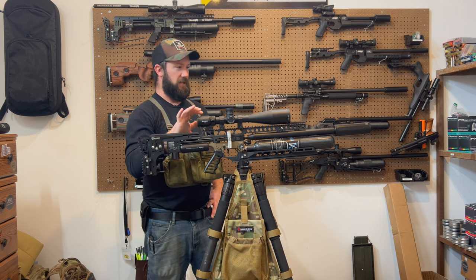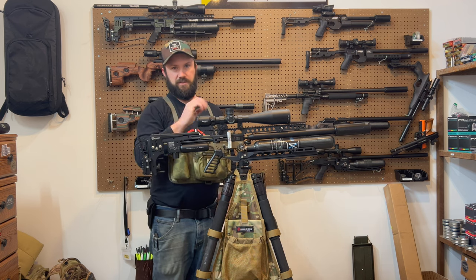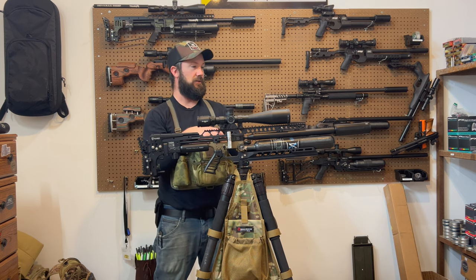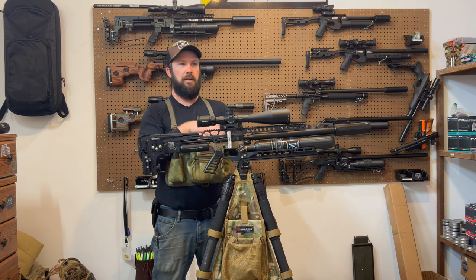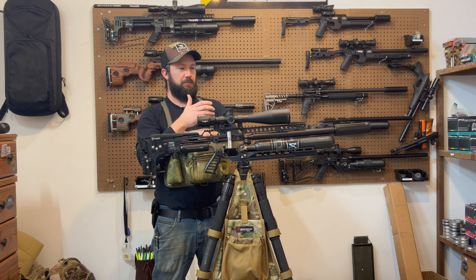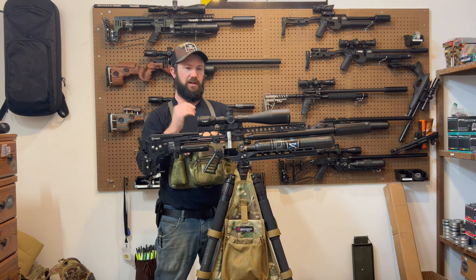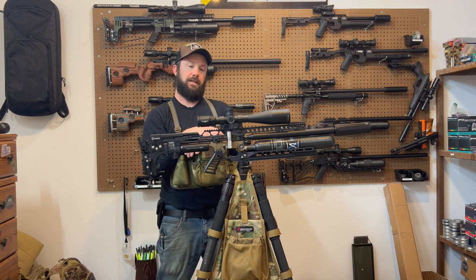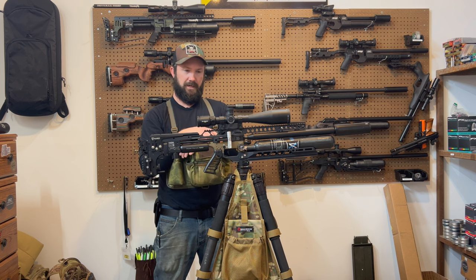The Athlon Ares ETR is definitely going to be my scope choice, and the reason I'm going with that this year is because it goes all the way up to 60 power. I'm not going to shoot it at 60 power, but there have been multiple times sitting at the bench where I can't see the hole in the paper. I actually almost blew it the time that I won — took another shot because I couldn't see the hole in the target. So that extra magnification is going to come in handy. I think I'm probably going to end up shooting at around 30 power, but that remains to be seen.